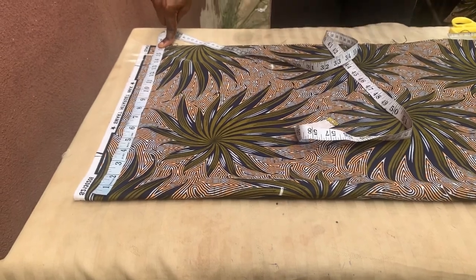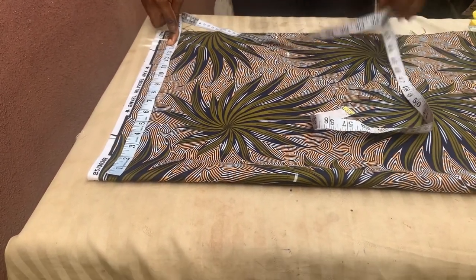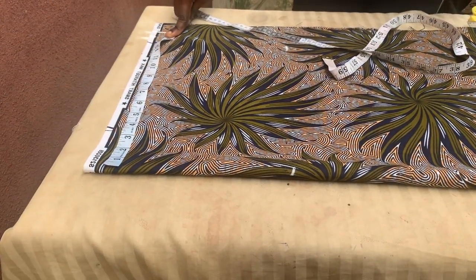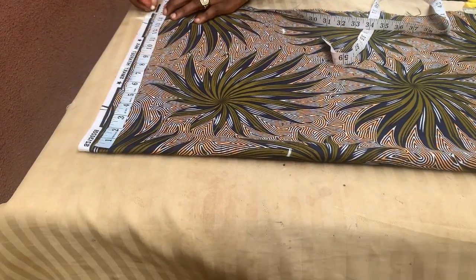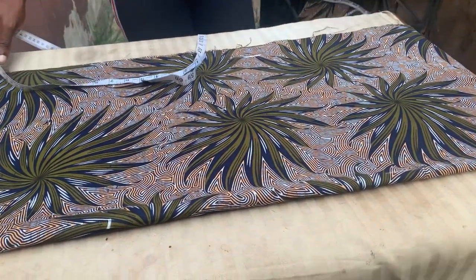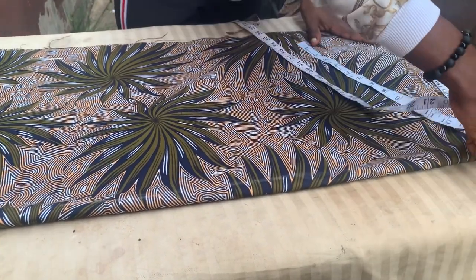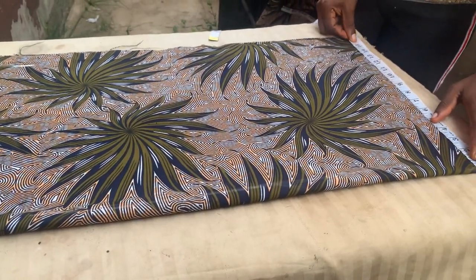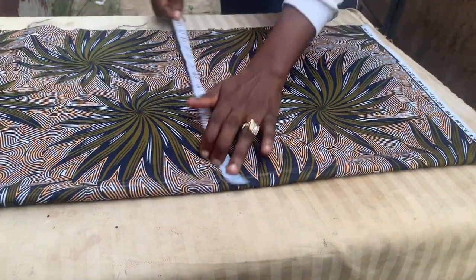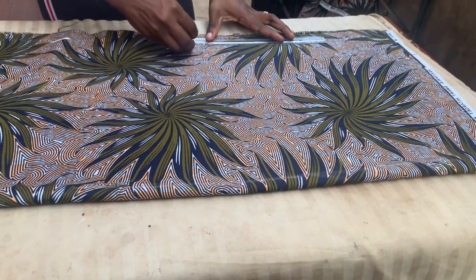So once you're done with that, the next thing to do in cutting this kimono apron dress is you're going to be cutting the shoulder. For me, my shoulder is 15 inches. From this 15 inches, I'm going to be removing one inch — one inch is going to serve as my sewing allowance. Whatever your shoulder measurement is, mark it down to the full length of your fabric. I'm marking that 15 inches straight down.